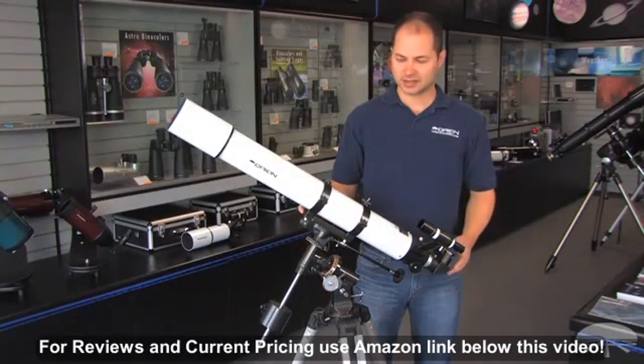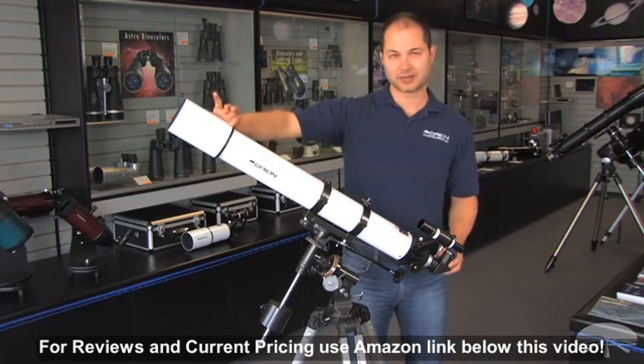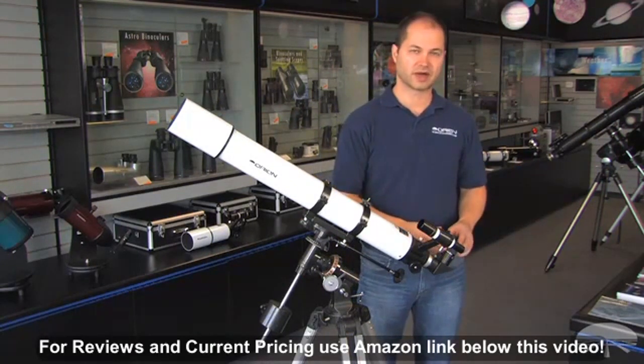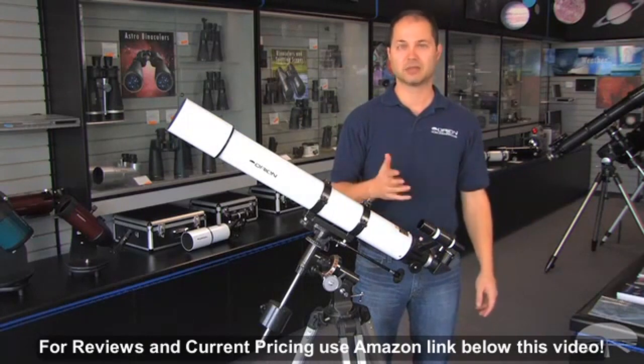Hi, I'm Ken from Orion, and this is the AstroView 90mm refractor. It's 90mm diameter, that's about three and a half inches. It comes with a finder scope, diagonal, and two eyepieces — a 25 and a 10mm. The 25 is low power, and the 10 is medium-high power.